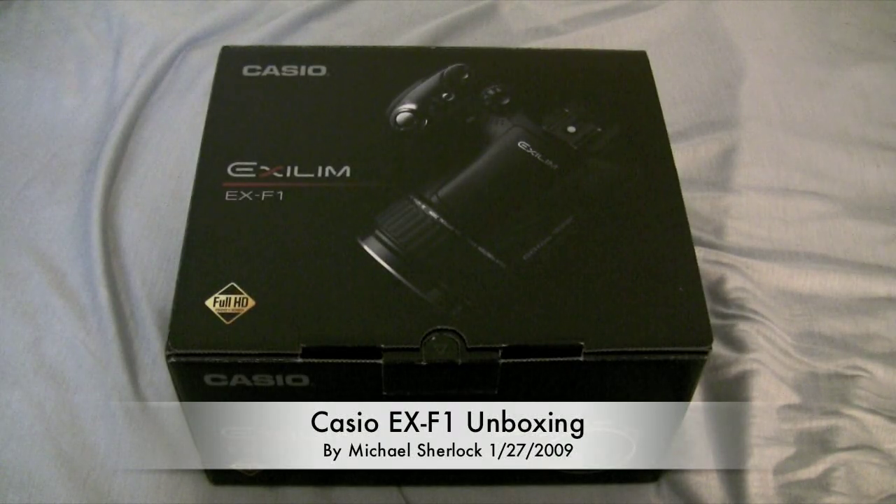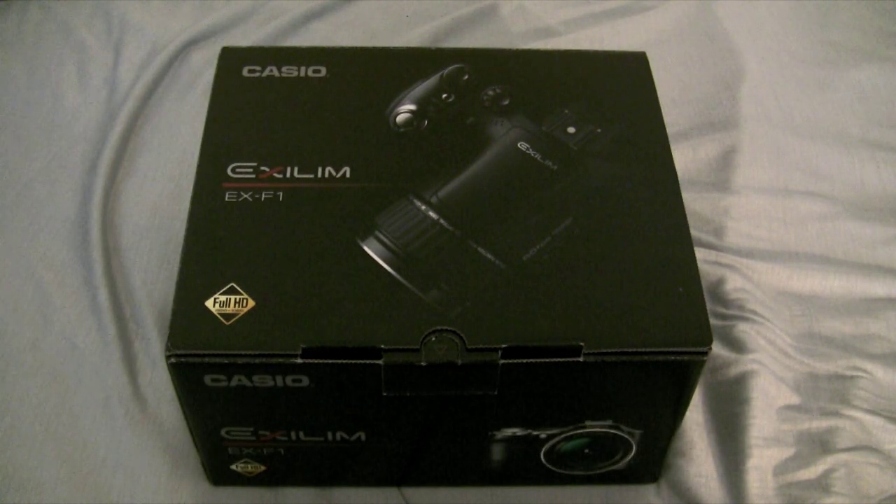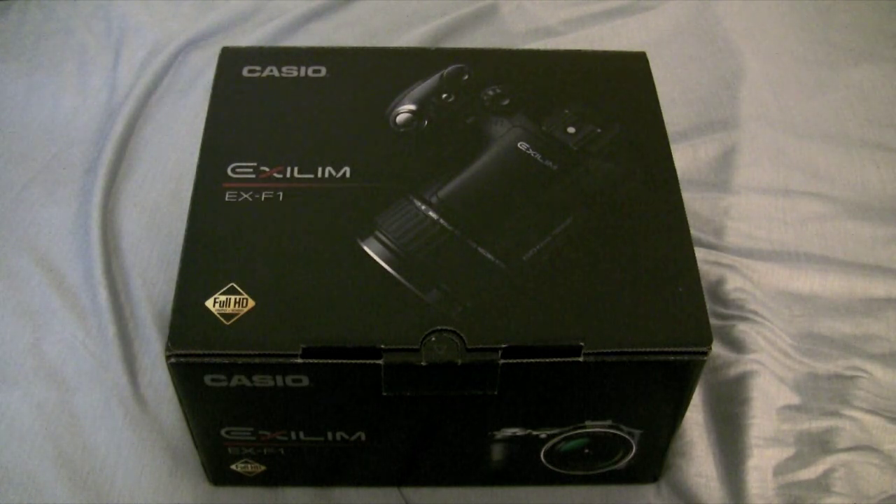Hey guys, Michael here. Today I'm with the Casio EX-F1. This is a full HD video camera. What's really cool about this device is the frames per second that it can take. It has the standard small things, but it can also take video at 1200 frames per second. That's really, really amazing to have in a camera.